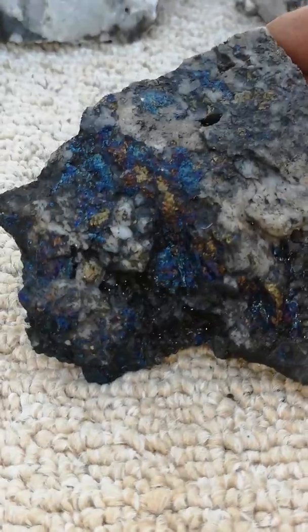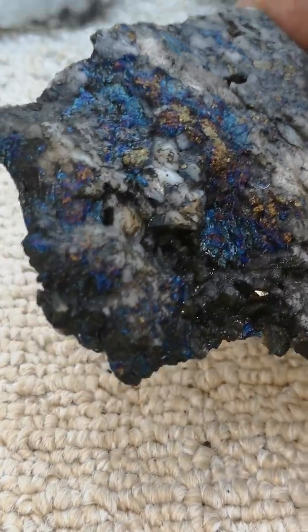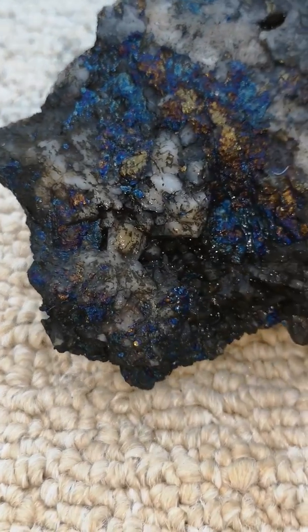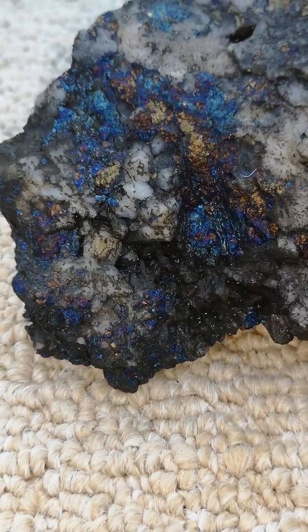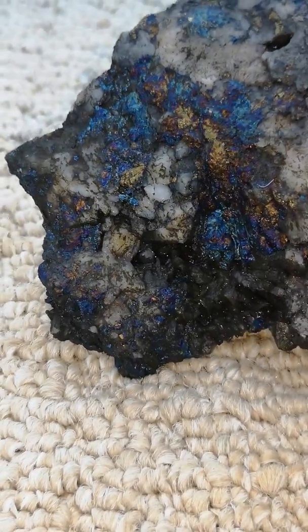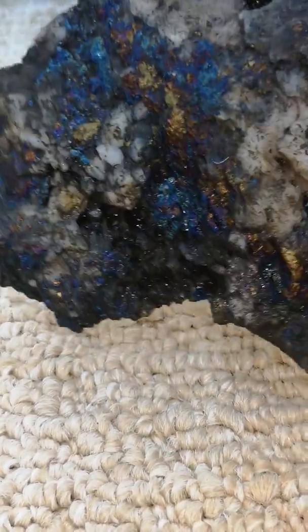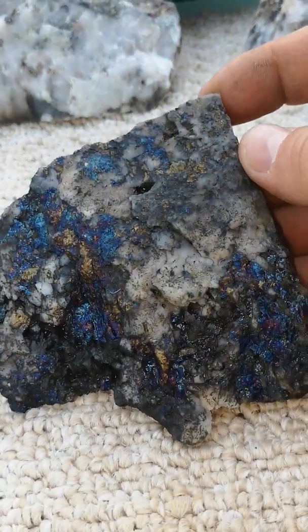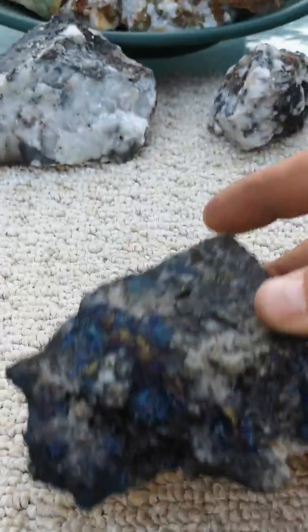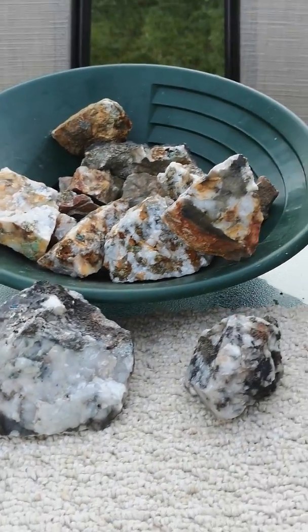Beautiful piece. Some more of that purple in there. Purple is really rare — I don't get a lot of that. I get more of the gold and the blues. But that's it — that's our little bonus clip.